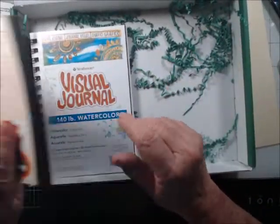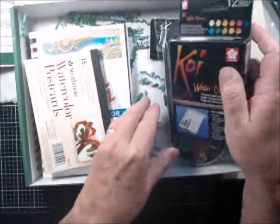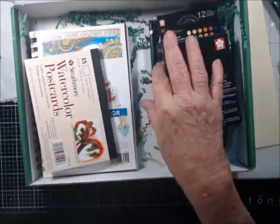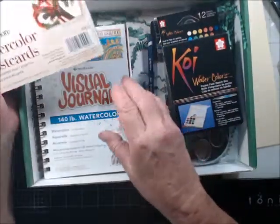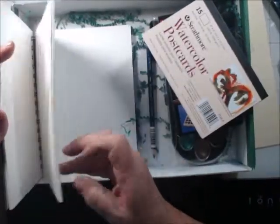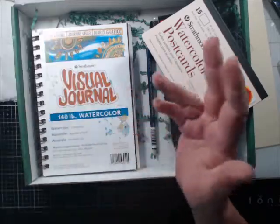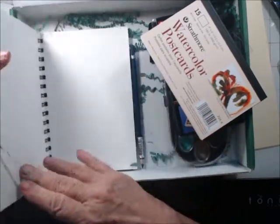Is this kit worth what I paid? Without knowing the retail on these two paints, I can't say. One dark paint pencil — I don't understand just one pencil. I'm happy with the watercolor postcards and the pad. It's good quality, really thick, small. I do watercolors on larger paper, but I can use it. You guys know I'm going to cut this up and make watercolor tags.